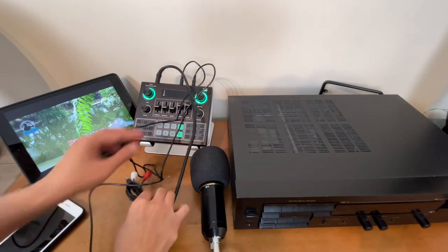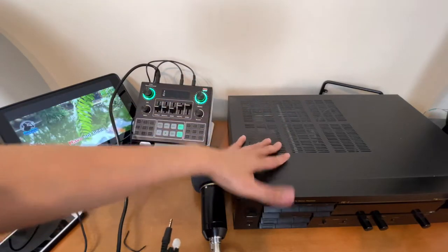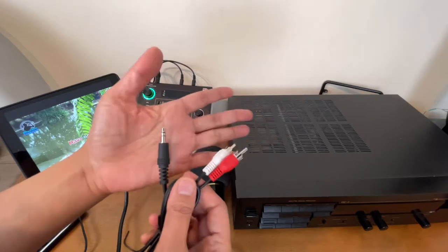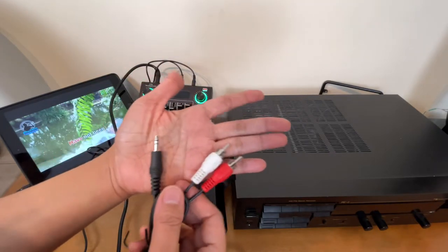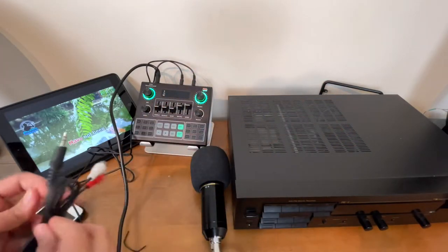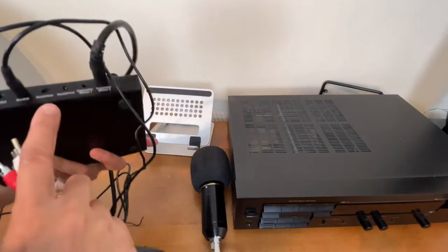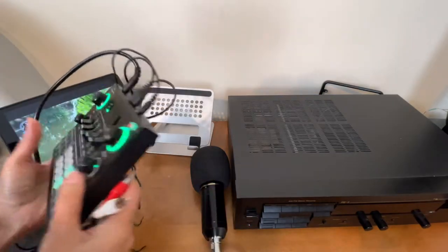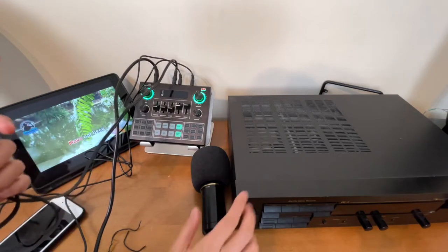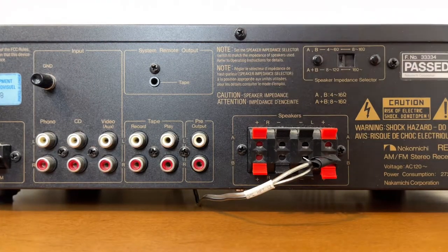To connect the V9 to the amplifier we need this cord — it's an RCA dual male to 3.5mm TRS, the one that has two lines, plus the RCA connectors. We will connect the 3.5mm end from the earphone port of the V9 sound card, and the other RCA end we connect to the back of the amplifier.